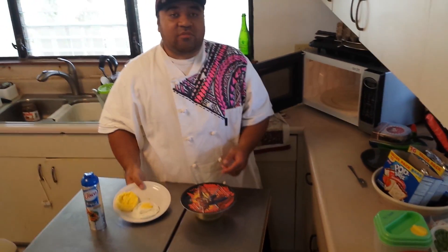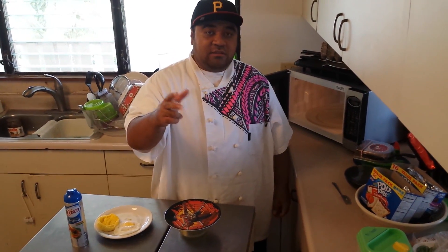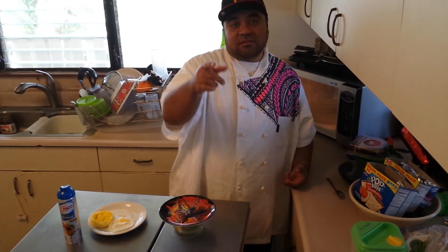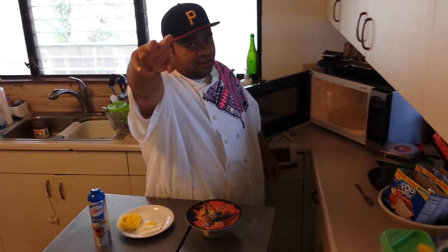So that's my tip for today — how to cook an egg in the microwave. This is Chef Prez signing out. Until the next tip, I'll see you when I see you. Shout out to Goof. Peace. See you later.